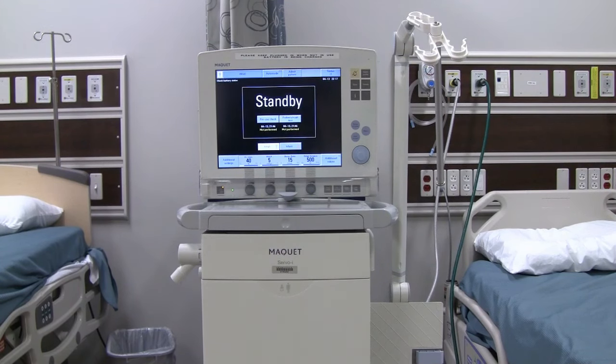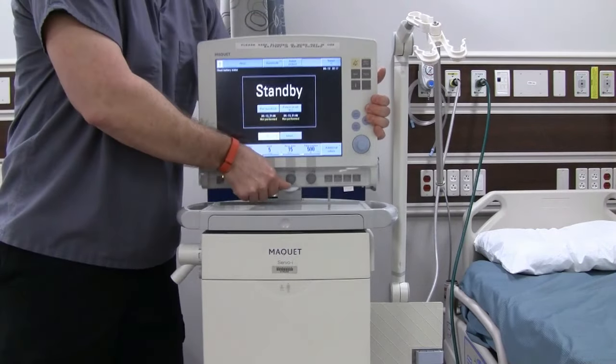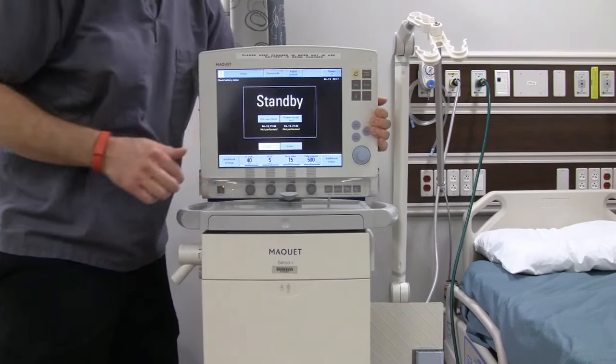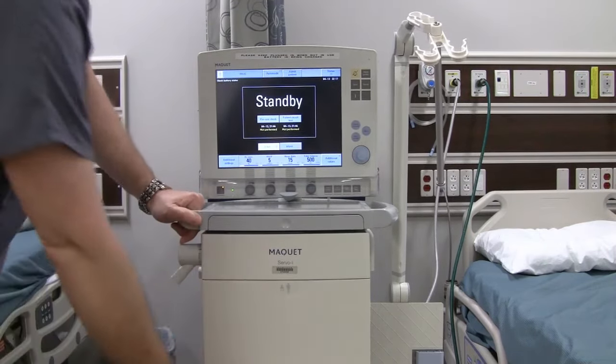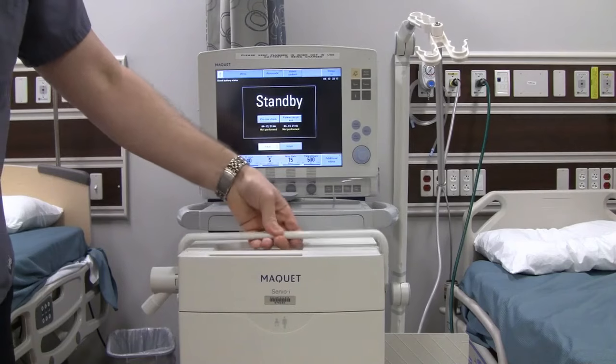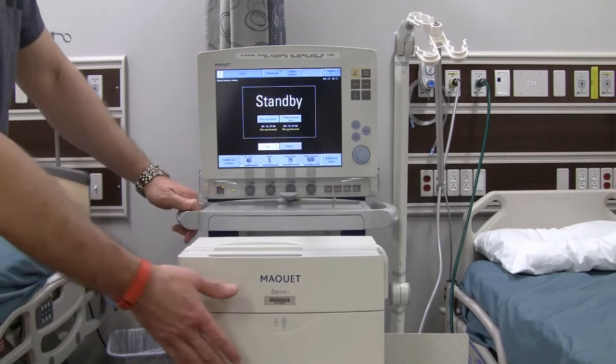The Servo-i is wheeled so you can move it around easily, and it's designed to be easily transferred to different areas. It can be lifted out of the mobile unit and mounted on poles, rails, or shelves, and can be safely mounted into the Servo-i holder on the wall or on the rail of the bed. There is a latch on the front of the monitor that you pull down to lift the entire monitor out, and a handle on the bottom of the delivery unit that allows it to be lifted out and carried in a holder on your bed or a pole.